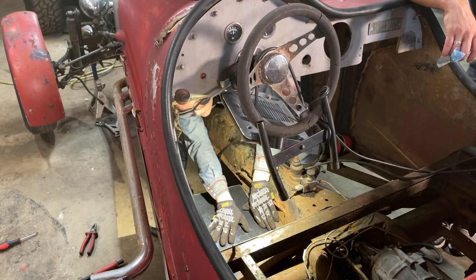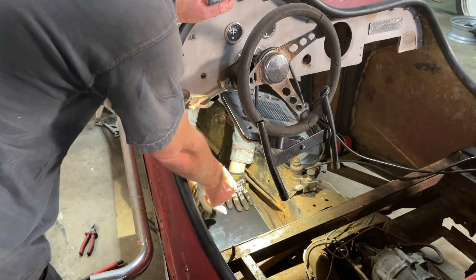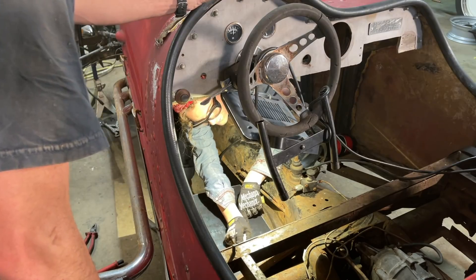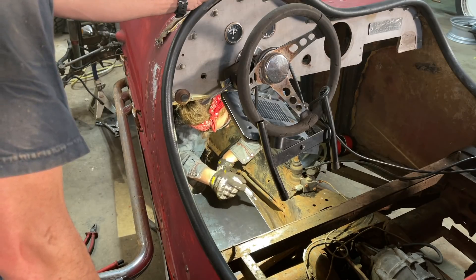Do you want a paint pen so you can kind of see where it's gonna land so you can clean that more thoroughly? Sure. Cool. It's certainly not gonna be perfect. No, just to have it together. It's a thousand dollar car — how much fun can you have for a thousand bucks? That's what we're trying to accomplish.